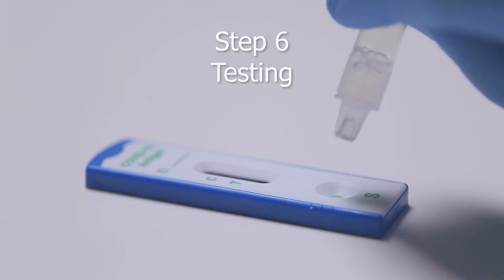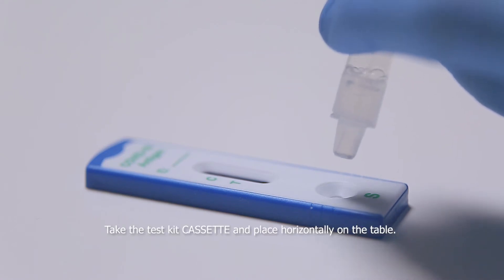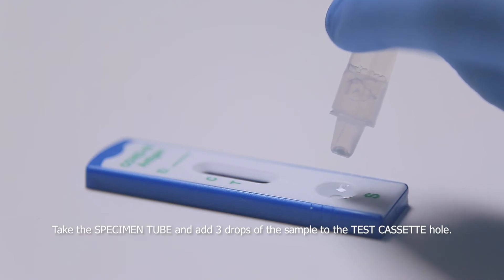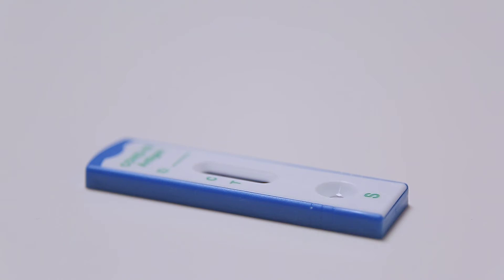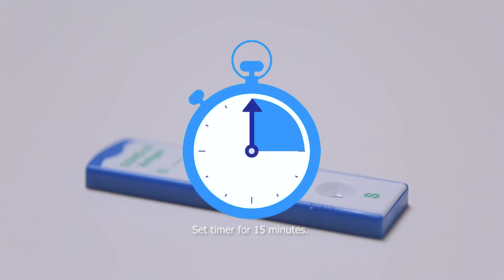Step 6. Testing. Take the test kit cassette and place horizontally on the table. Take the specimen tube and add three drops of the sample to the test cassette hole. Set the timer for 15 minutes.